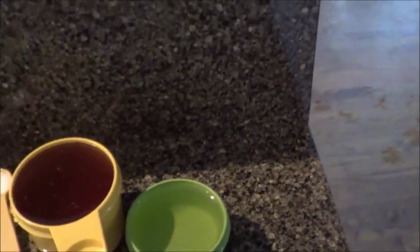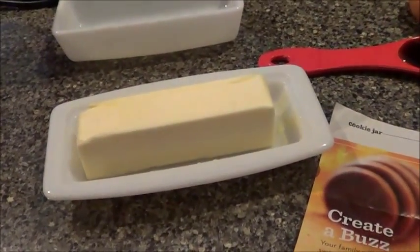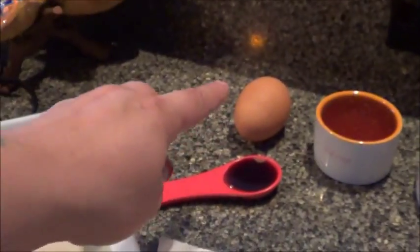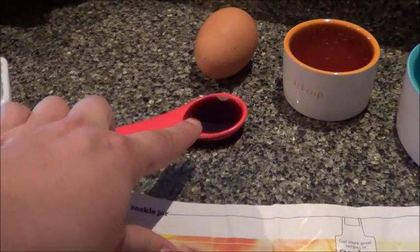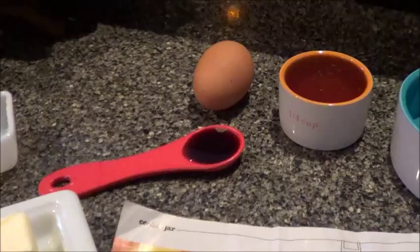One-third cup of canola oil. Four tablespoons of unsalted butter at room temperature. One large egg. One teaspoon of vanilla extract. And four tablespoons of sliced almonds.